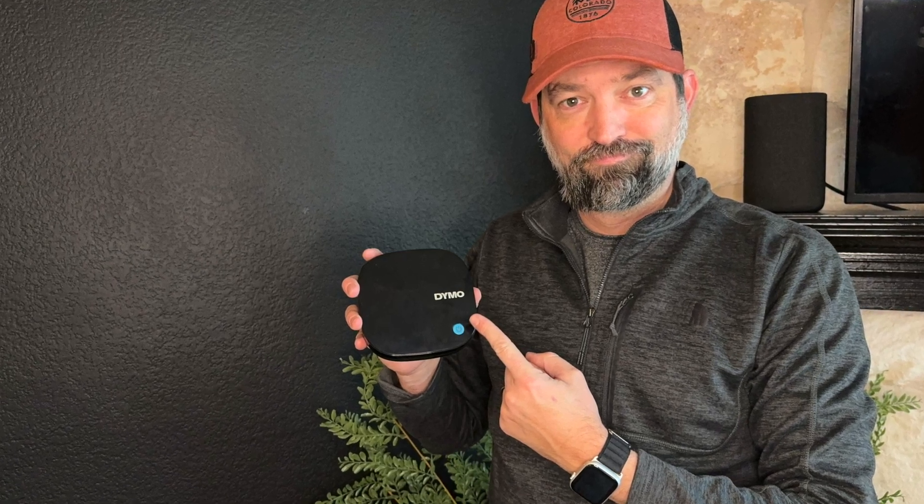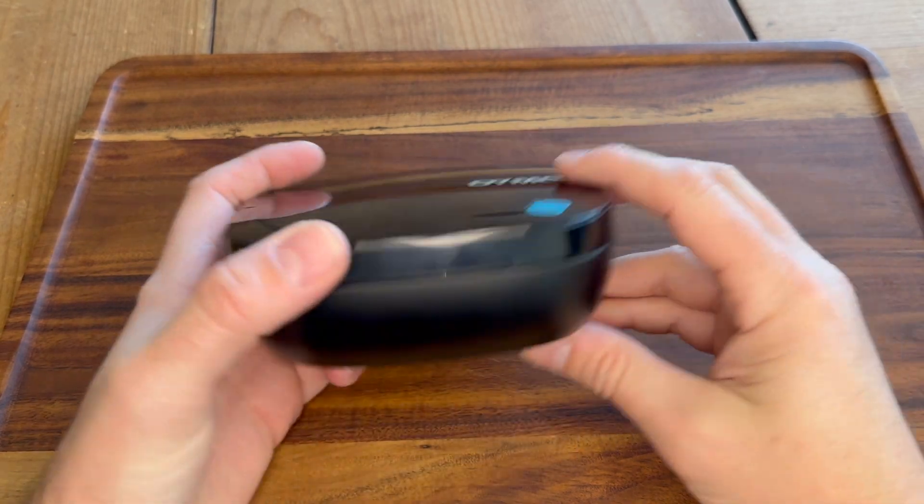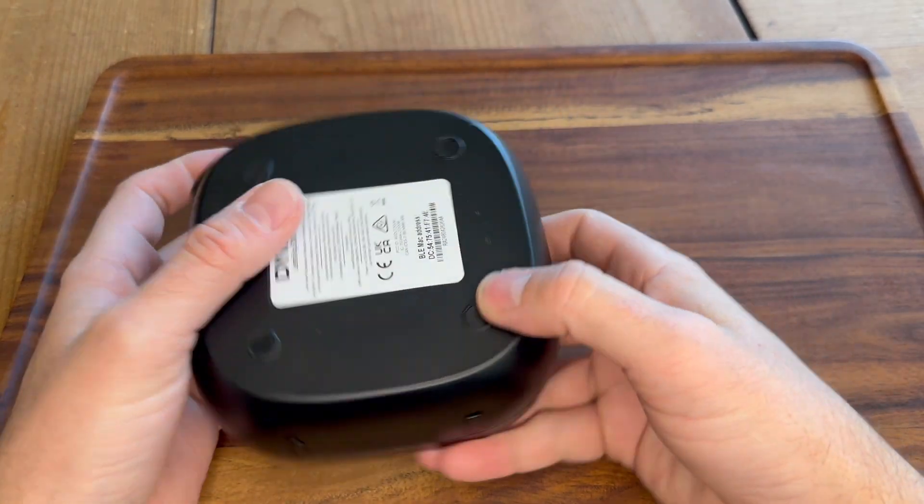I want to give you a quick review of the Dymo ElectroTag 200B. This is a little Bluetooth label maker.